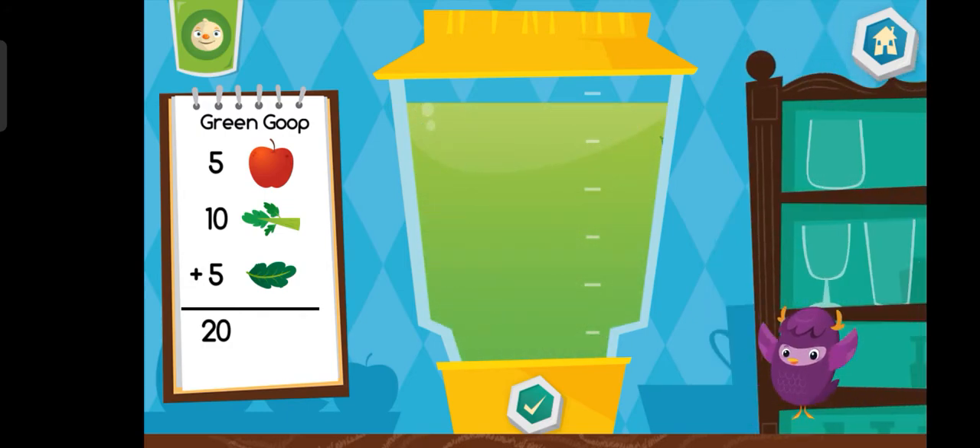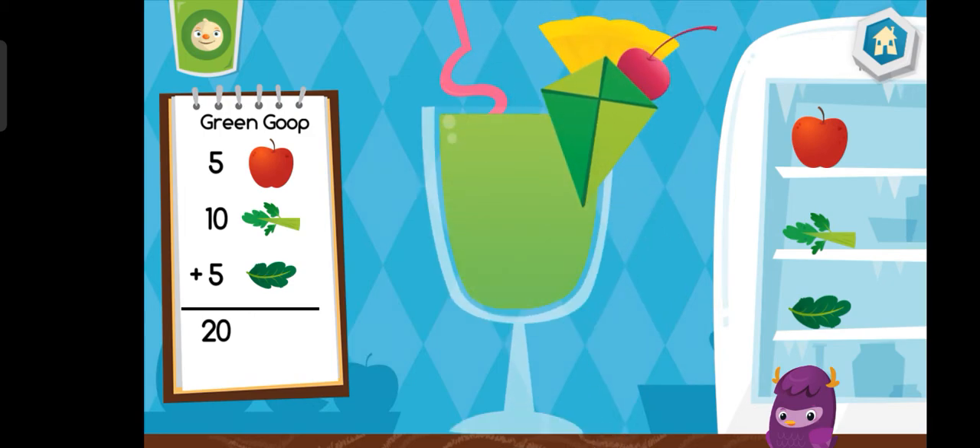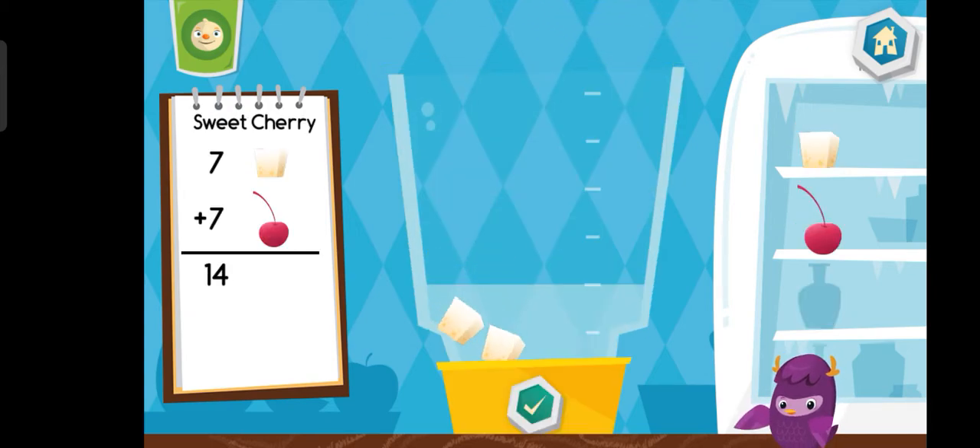Yum, yum, yum. Choose a cup. Let's make a sweet cherry.